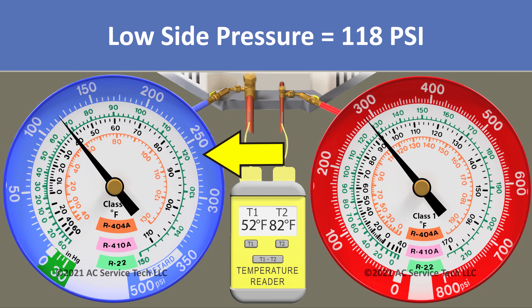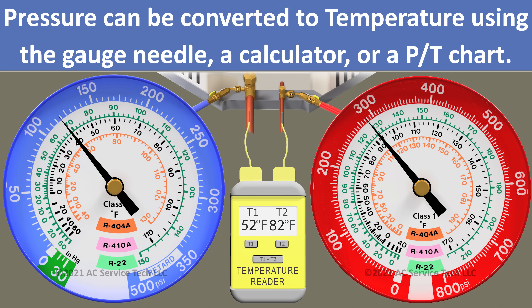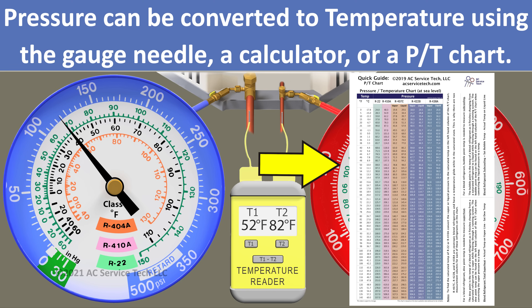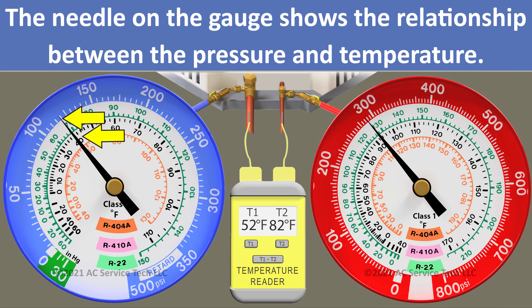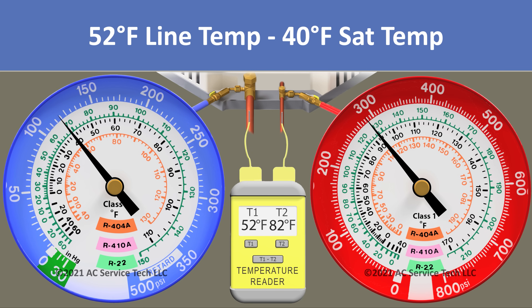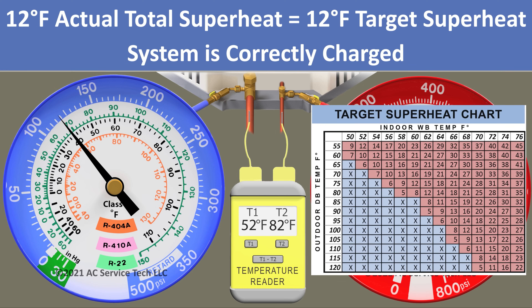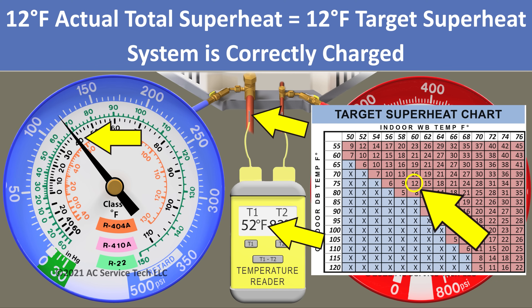Looking at our blue gauge, we have a pressure measurement of 118 psi. We convert that to a saturated temperature of 40 degrees using the gauge face. Our line temperature is 52 degrees. To find the total superheat, we take 52 degrees minus 40 degrees, leaving us with an actual total superheat of 12 degrees.